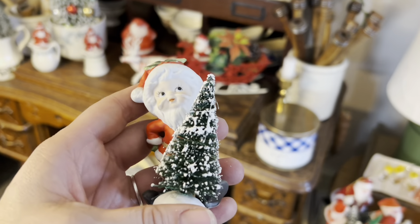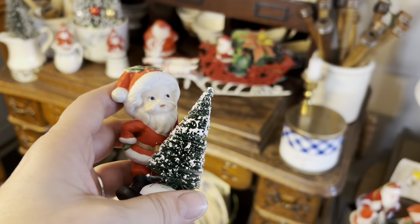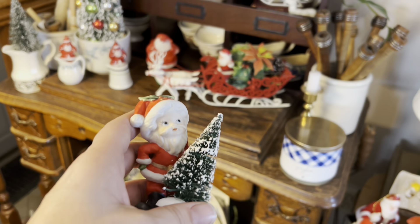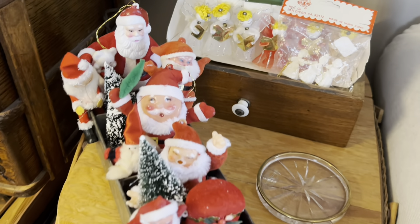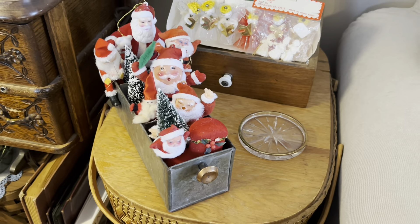Here's what I'm going to do with this little guy — the one with the broken arm. I'm just going to glue a tree on and stick him in my china cabinet. No one will ever see the broken arm because you're just going to look at the front. And here's my little machinist drawer full of vintage Santas — so cute!